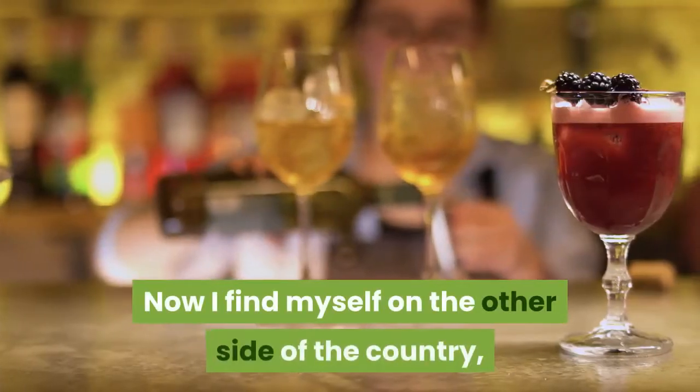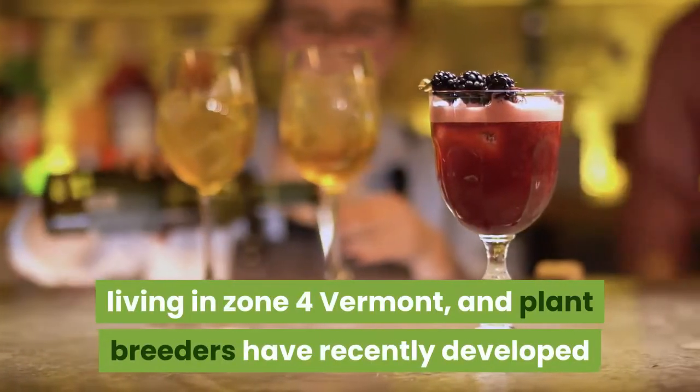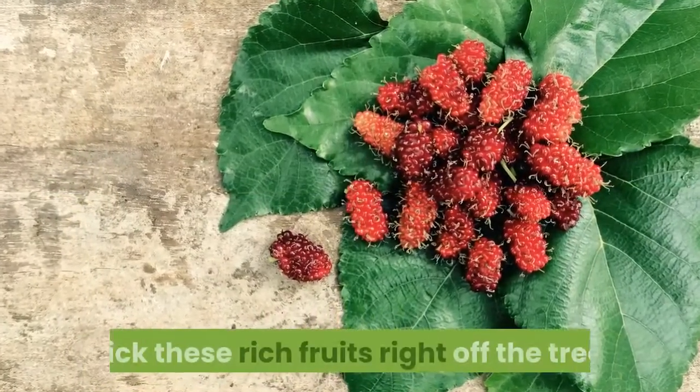Now I find myself on the other side of the country, living in zone 4 Vermont, and plant breeders have recently developed a number of cold hardy mulberry trees. I'm excited once again to be able to pick these rich fruits right off the tree.